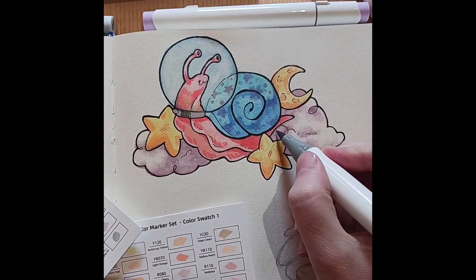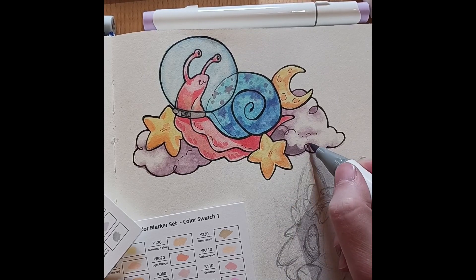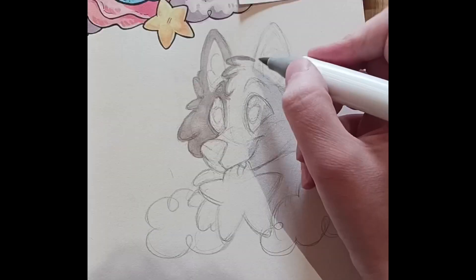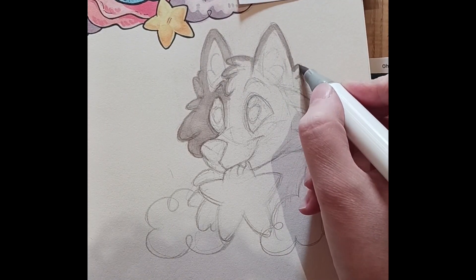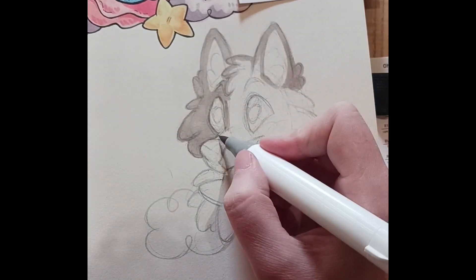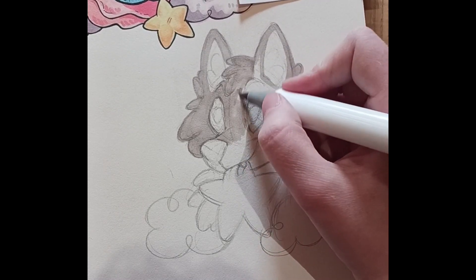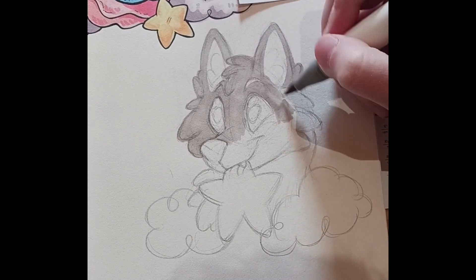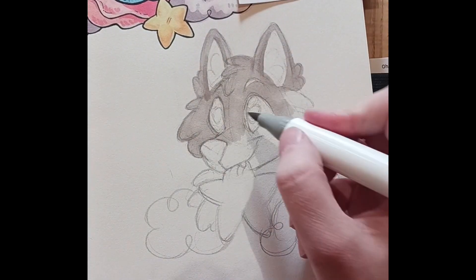Probably if I'd spent some time actually looking into how to use alcohol markers properly and how to get the most out of them, it would have been a better result. But for a first ever attempt using markers, I don't feel I did that badly. I definitely feel my second attempt, which you can see here, was a lot better than the first one with the snail — or at least I had a better idea what I was doing. So I think even if you have no artistic experience at all, I don't think you'd have too much of a problem with these markers.